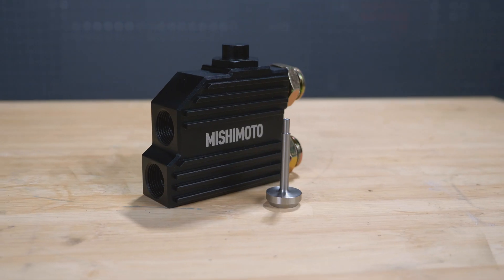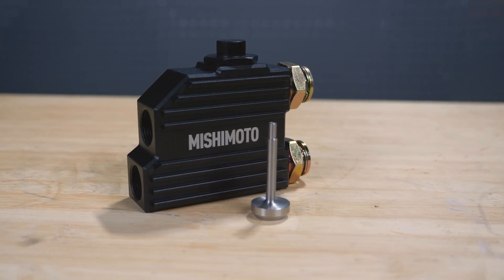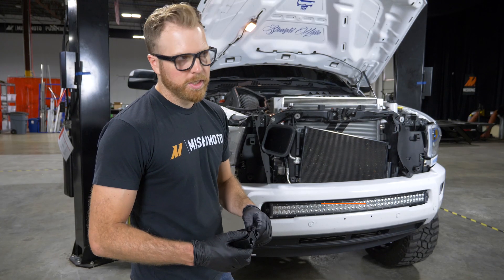Here at Mishimoto we like to solve factory problems, and that's just what we did with the 2013 to 2018 Dodge Cummins thermal bypass valve. The factory unit can fail, and you don't know it's failed until your transmission is too hot. So we made this billet aluminum removable thermostat thermal bypass valve — engineers are installing it on the truck right now, so let's go check it out. This is underneath your vehicle, exposed to all your road debris — you might bang it or bash it on something off-road.